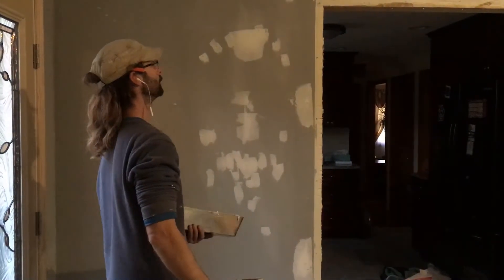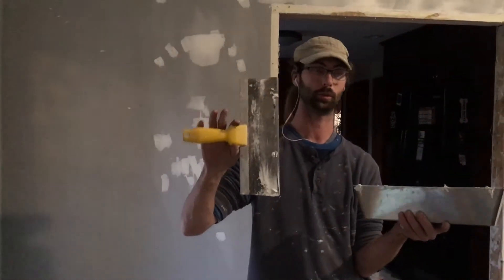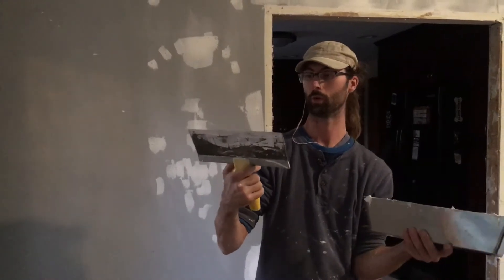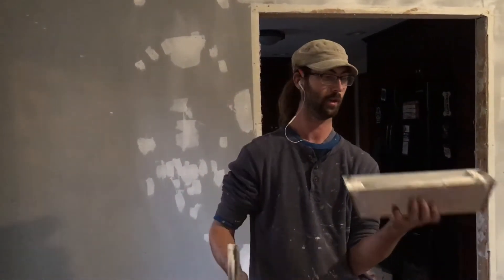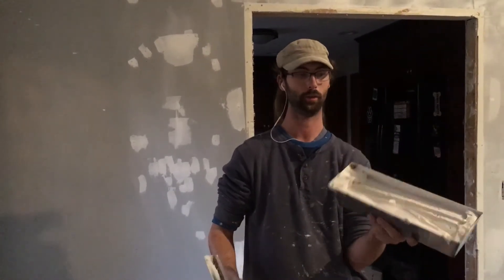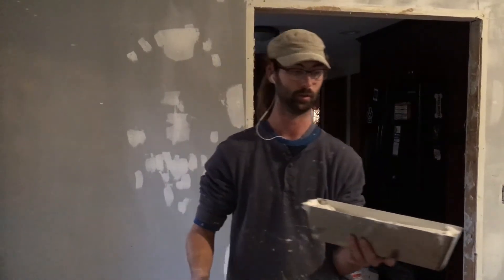The first thing you want to make sure of is that you have the proper tools. In this case we're going to be using a 12-inch wide taping knife, and I have this pan here that's already filled with compound. I prefer this because it makes it the easiest.